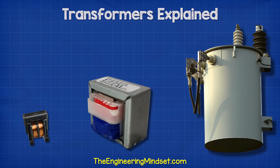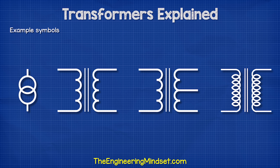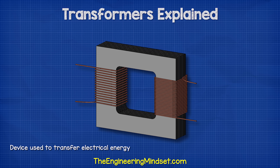Transformers look something like this. We find them illustrated with symbols like these in electrical drawings. Transformers are simply a device used to transfer electrical energy. They can change the voltage and current in the process, which is very useful.